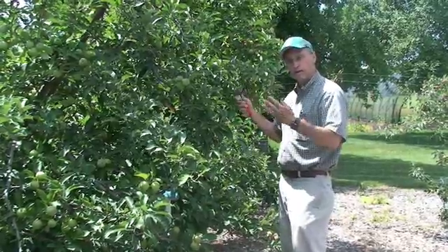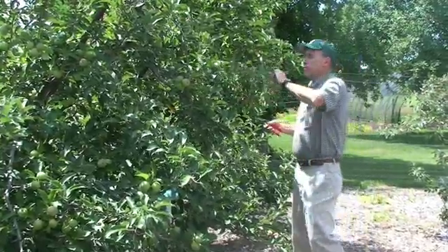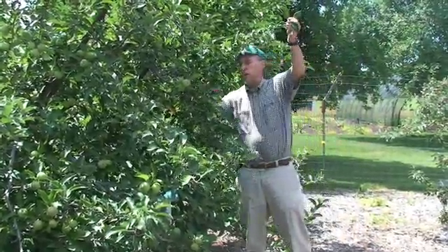So again, we're pruning in the summertime to improve the quality of this year's fruit crop and the quantity of fruit that we're going to get next year.